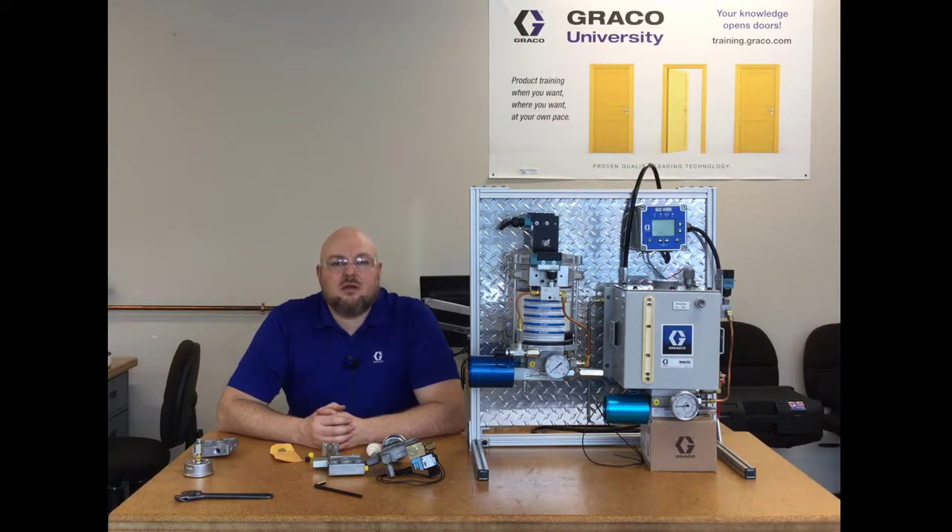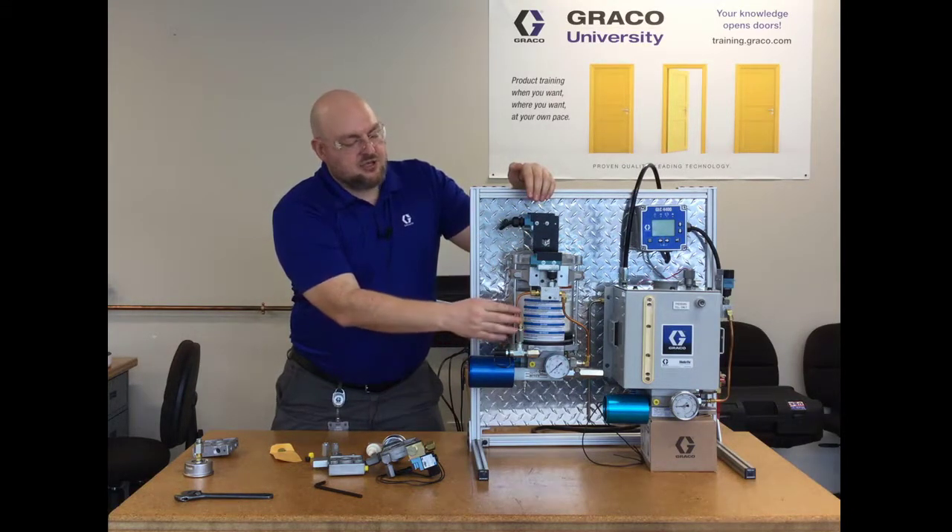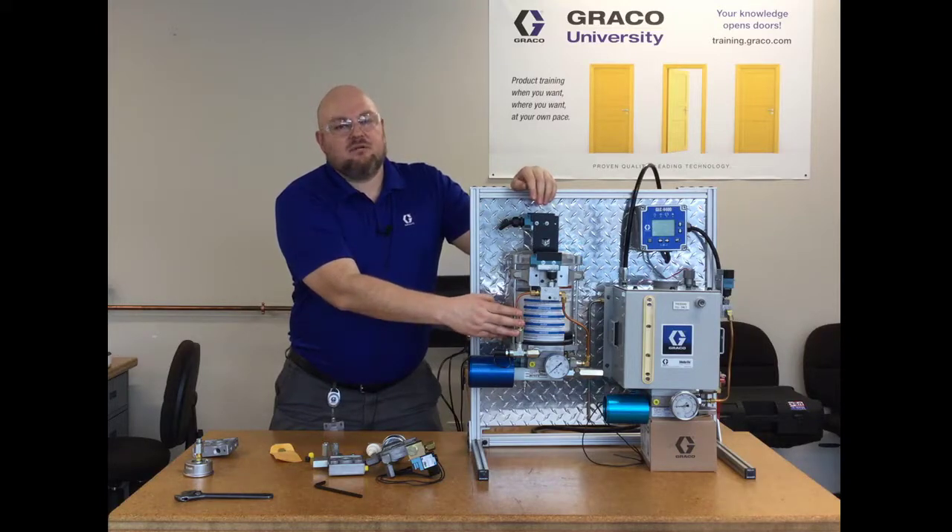I'm going to re-show the portion of assembling the pump and purging the air from the pump that I used in a previous video. And if you want more detail on some of these other features like low-level switches or the high-pressure blowout switch, there are separate videos that go into detail on those components. Check out those other videos in my series if you'd like more detail on that.